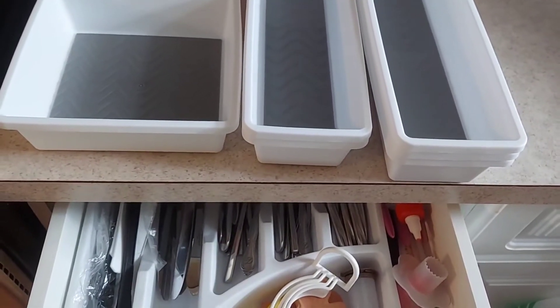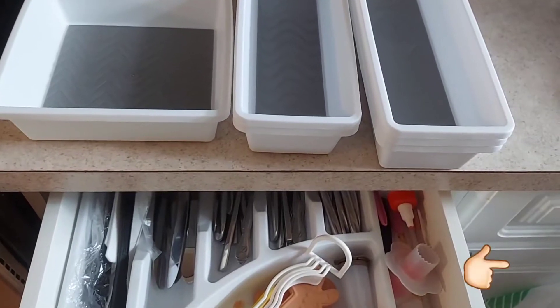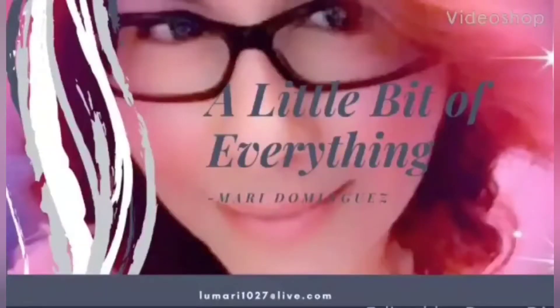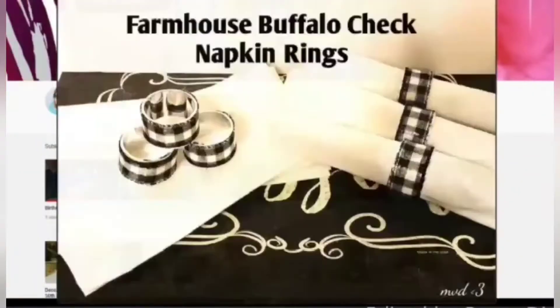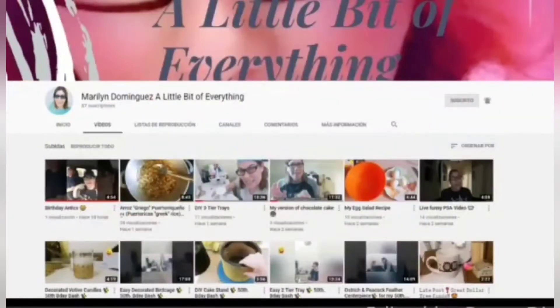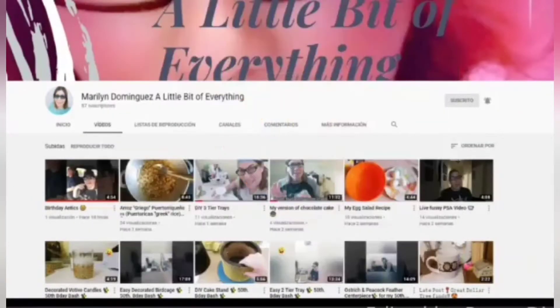Hello everyone, my name is Mari Dominguez, and if you're new to my channel, welcome to 'A Little Bit of Everything,' where I share easy DIYs, recipes, and a little bit more. Please don't forget to click on the subscribe button and the notification bell so you don't miss out on any future videos.